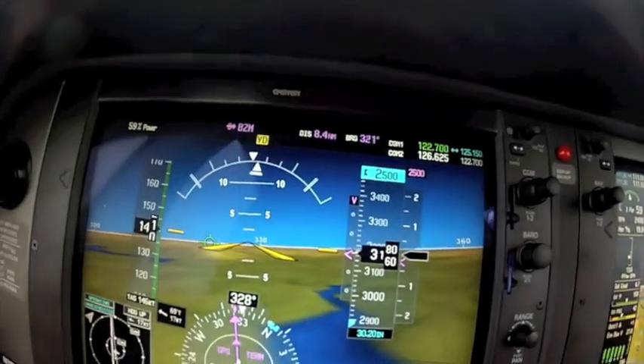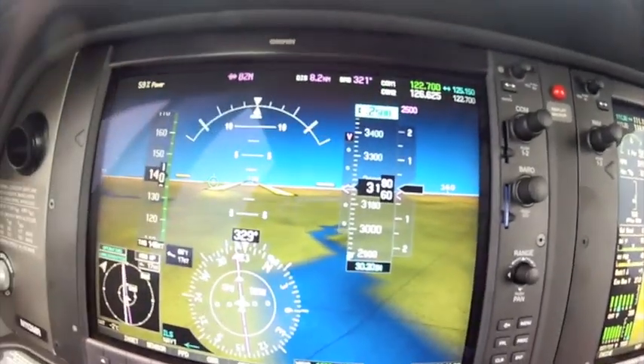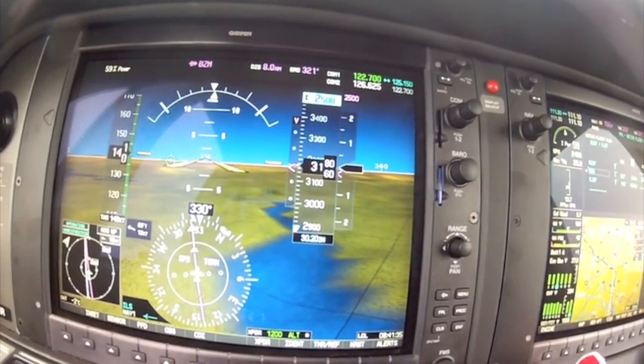I'm going to disconnect the autopilot. You can tell if an airplane has ESP — the full ESP — you can see there's double bars right here at the 45-degree bank. What those double bars do is they prevent you from exceeding 45 degrees of bank.